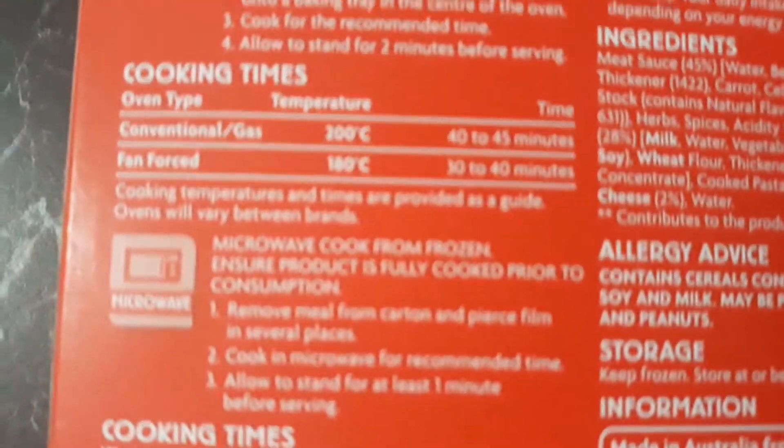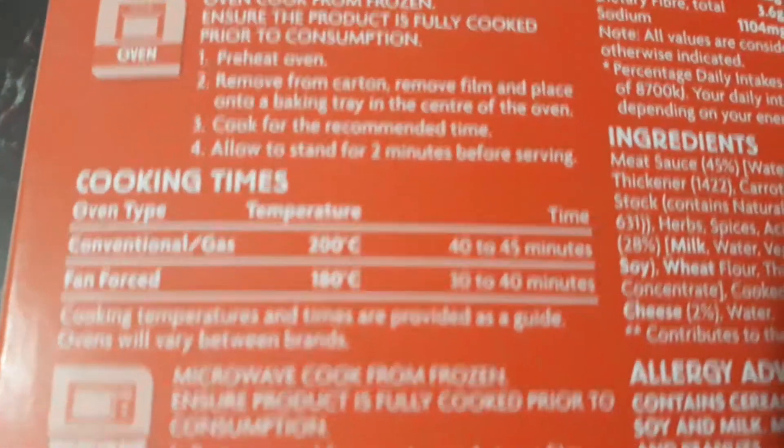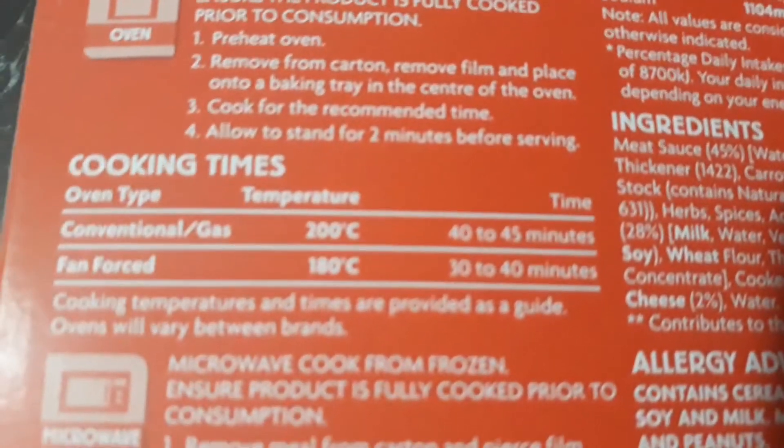There were steps for cooking, but I'm only going to use the microwave — I'm not going to use the oven. If you see the cooking times, that's for conventional gas: 200 degrees for 40 to 45 minutes, or 180 degrees for 30 to 40 minutes.